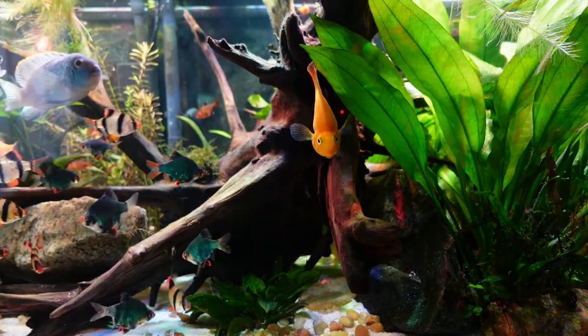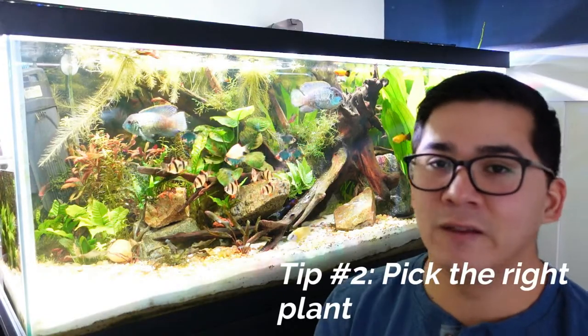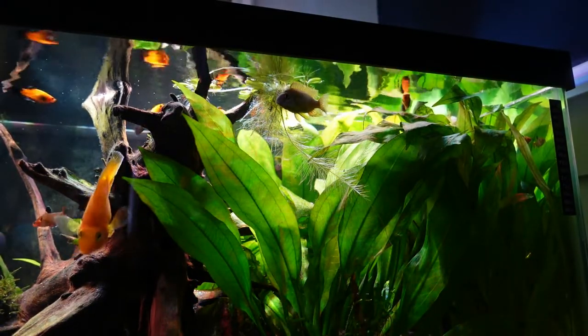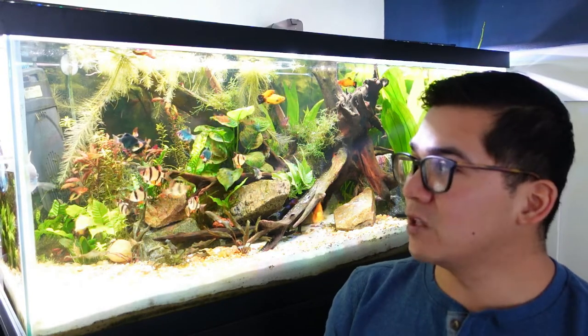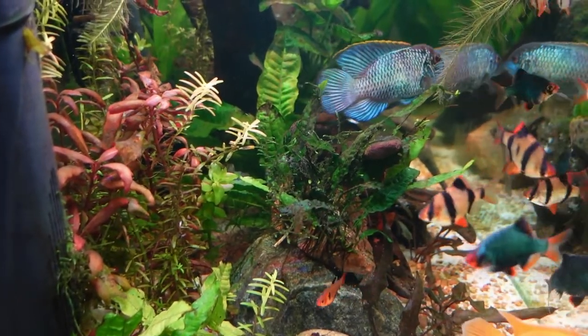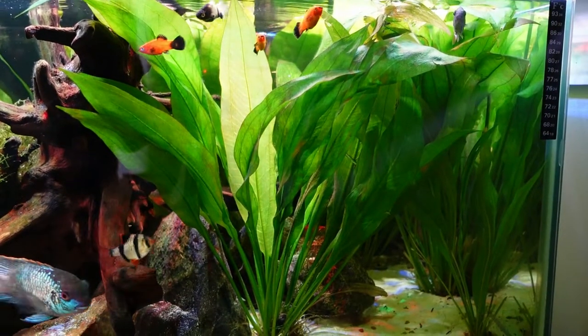The first thing you want to do is pick the right plant. Whenever you're picking a plant, you obviously want an aquatic plant that you want growing in your aquarium and that other people want growing in their aquarium. But you also want something that's fast-growing, easy to maintain, and almost indestructible. If you're able to propagate a plant very quickly, your product essentially makes itself. If it's easy to care for, you're not going to have to worry about spending hours buying fertilizers or really expensive lighting.